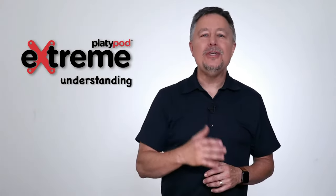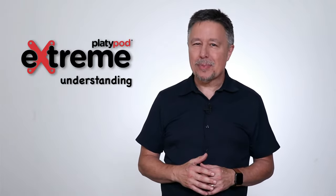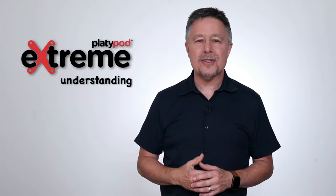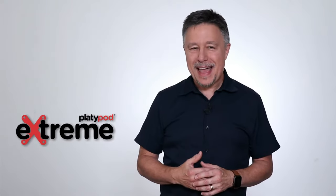At Platypod, we want you to get the most out of your brand new Platypod Xtreme, and this short video will show you all the features and functions to make you an Xtreme expert.